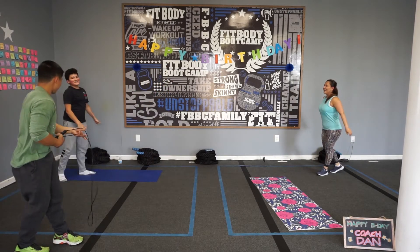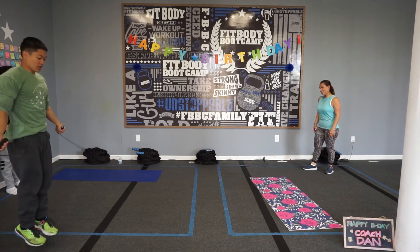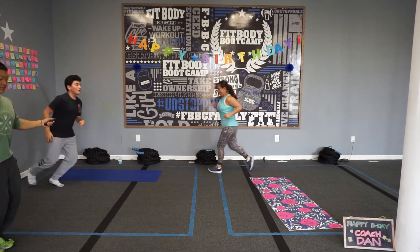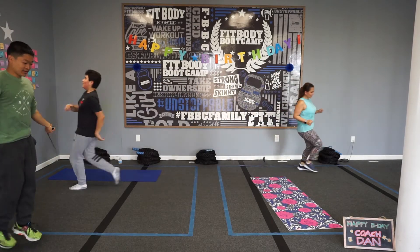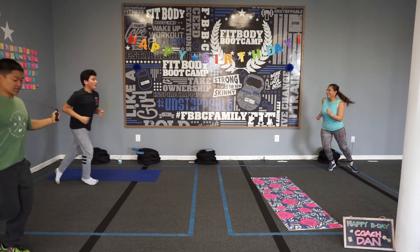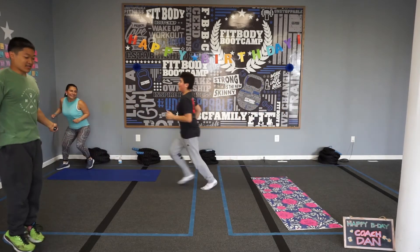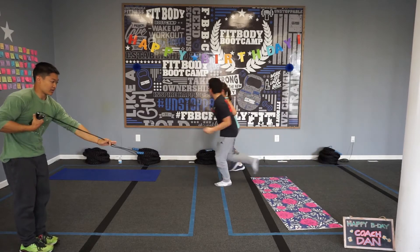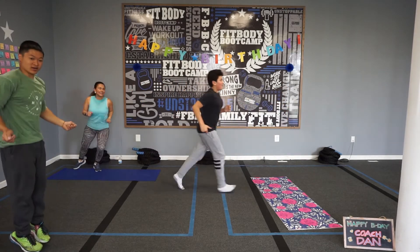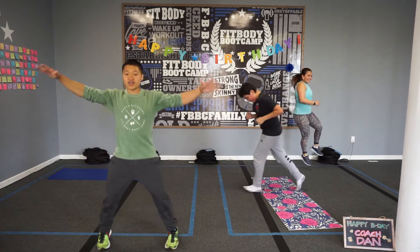Look at that — excellent! Guys just start speeding it up — fantastic work, 25 reps done. Here we go — four, three, two, one — let's begin! Push it a little bit for the last round. 30 seconds left, 25 seconds left, 20 seconds left. We've got 10 seconds left folks — eight, seven, six, five, four, three, two, one — time! Nice work.